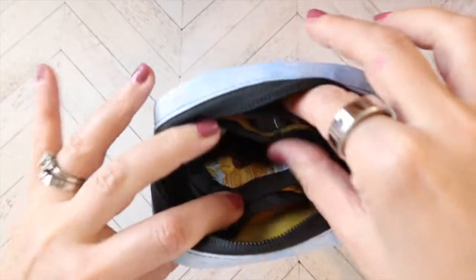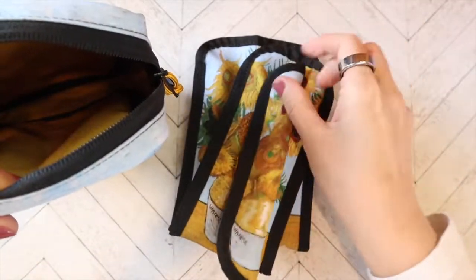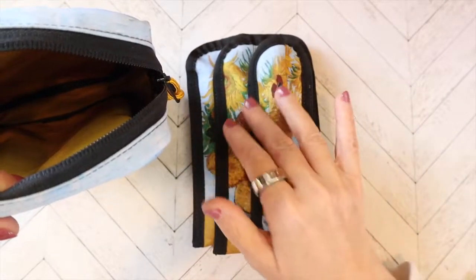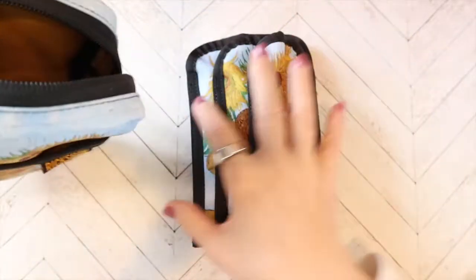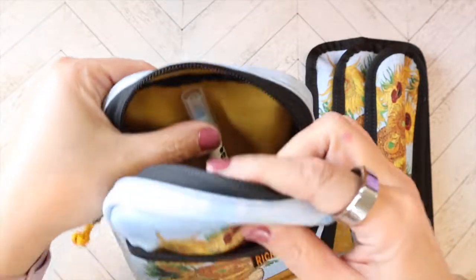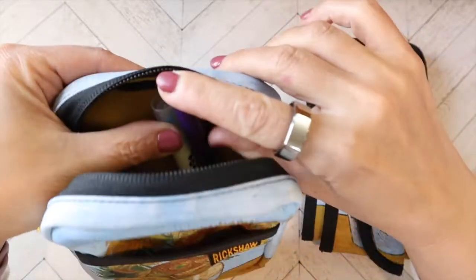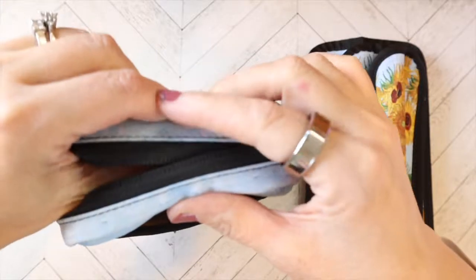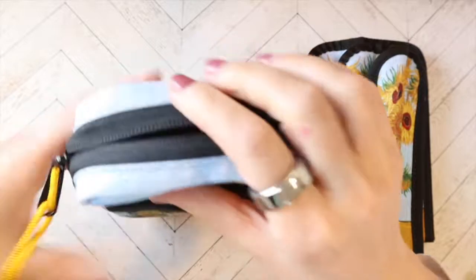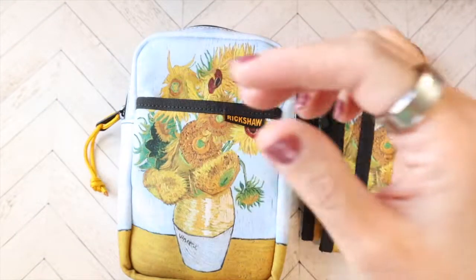So with this bundle, this is what you get: one, two, three little single sleeves for your pouch. Looking on the inside, it is a pretty spacious pouch. Let's just look at a couple of tall markers here — this is the Zig Clean Dot, and you can see that fits in. Let's grab a Tombow so you can see height-wise. The Tombows still fit all the way down at the bottom with no problem, so you can zip that up with no issues. That gives you an idea of height-wise what you can fit in there.